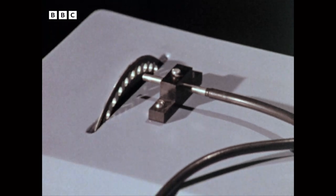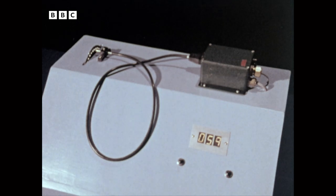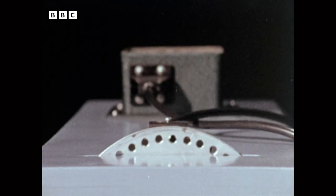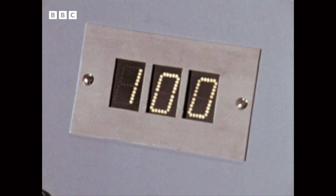This use of fibre optics counts passing objects. Light is sent down one bundle of fibres lying next to another. If something reflects the outgoing light back up the receiving bundle of fibres, a counting pass is triggered.